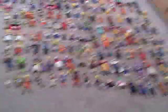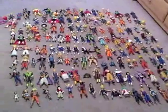Here they are — my loose figures. Almost all my entire loose figure collection is right here.